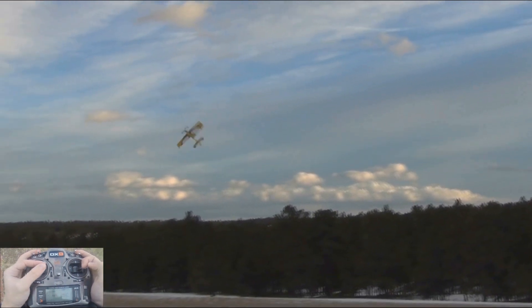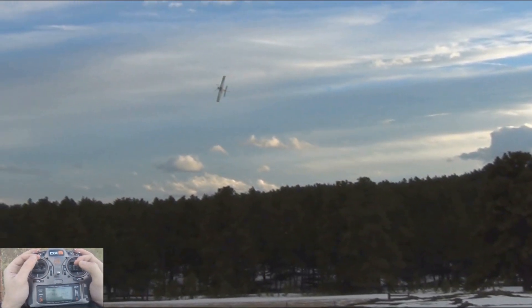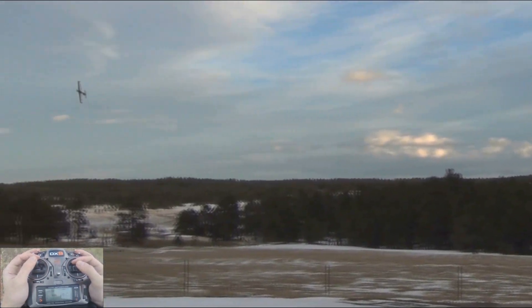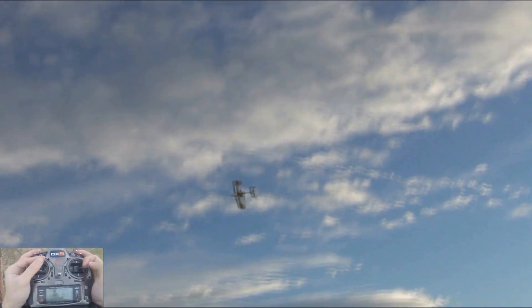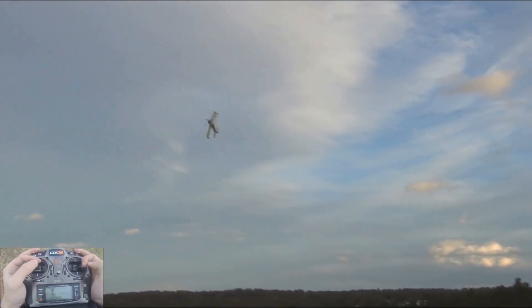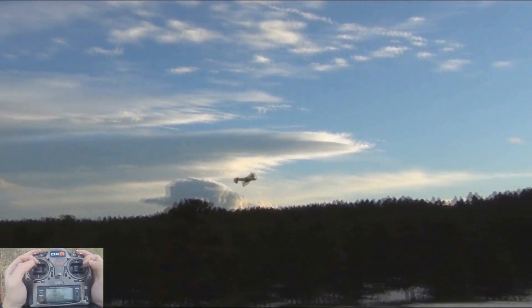How fast it can fly, how slow it can fly, a variety of different maneuvers. Right now we have the throws set at about 50 degrees aileron, 60 degrees on the elevator, and then full throw on the rudder. Throughout this video I fly on high rates the entire time so you can see just how maneuverable this airplane is, along with a couple precision maneuvers such as a slow roll and a couple snaps.